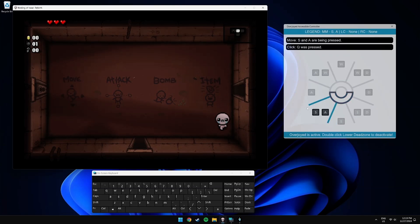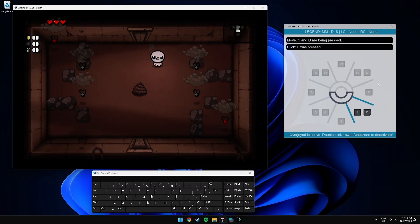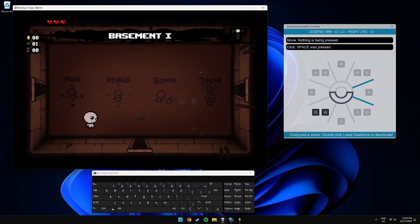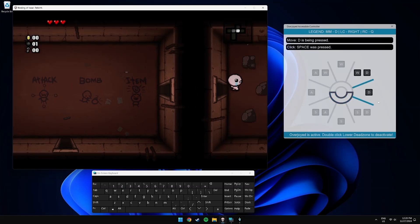Let's right click the left quadrant to drop a bomb. I think my controls aren't set the best — I think it'd be better if shooting was right click. I died, but Overjoyed is a lot easier to use than I thought it would be.